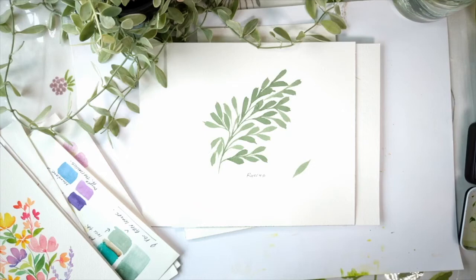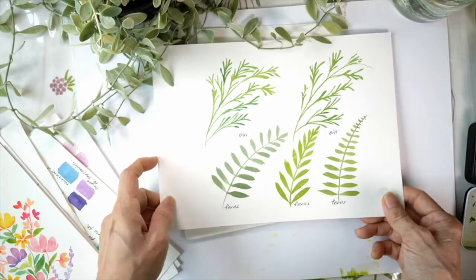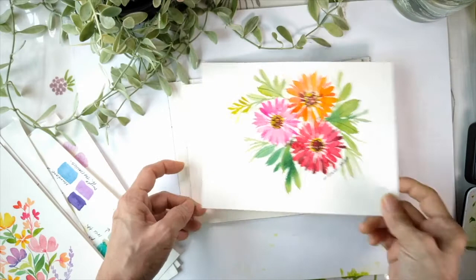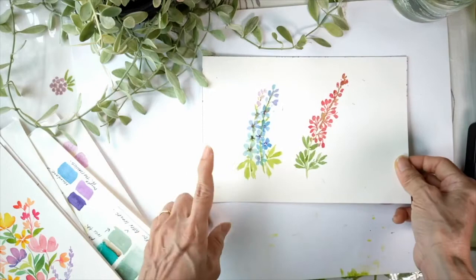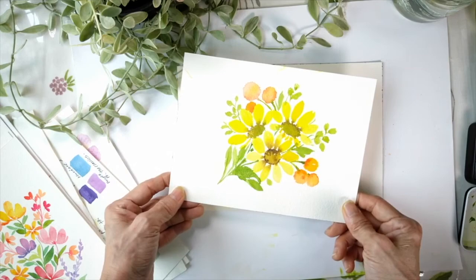Welcome back. This is the last lesson, and let us recap what we have learned. With the basic leaf stroke, I taught you rascals, deer, ferns, and after that I taught you with the leaf stroke some filler flowers — dahlia, ribera, daisies. And with the tip of a number eight round brush, I taught you lavender, durfinian, and hetter. And lastly, I also taught you how to paint crispedia in this daisy bouquet.